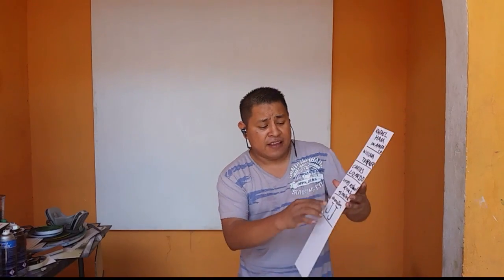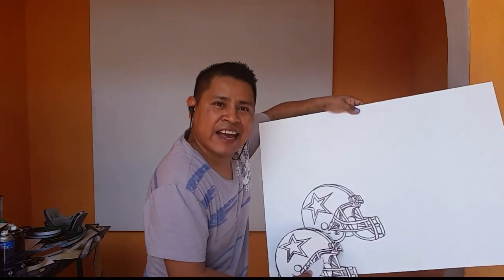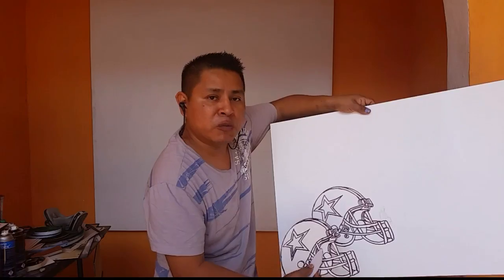Okay my friends, so this time we're gonna make this special video for my little friend JJ — Jonathan JJ. We're gonna make a helmet, Cowboys helmet, Cowboys football!